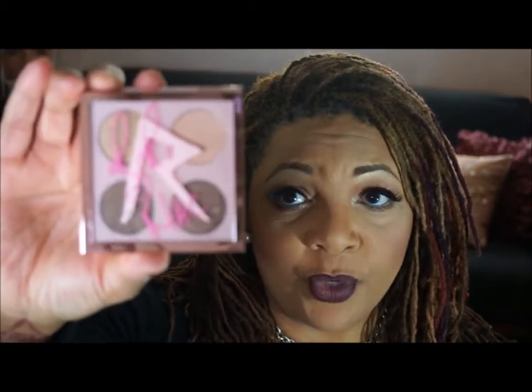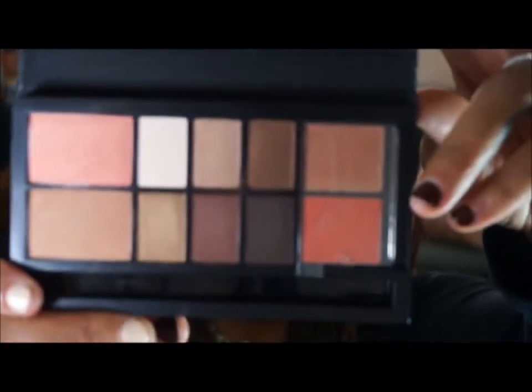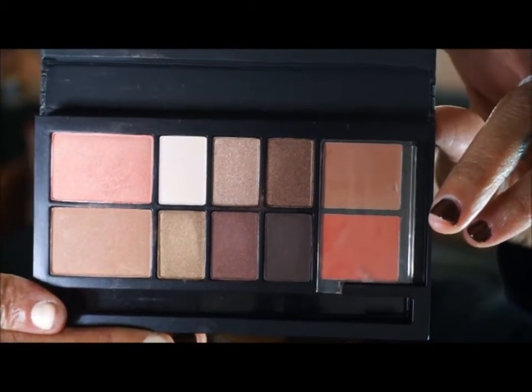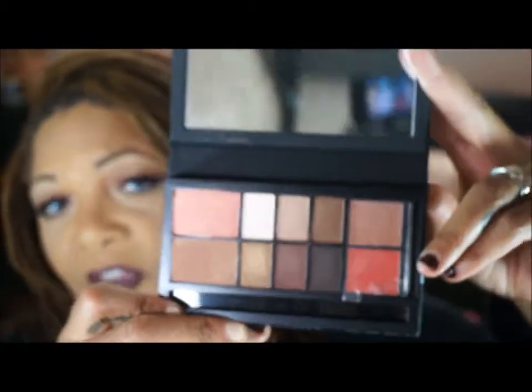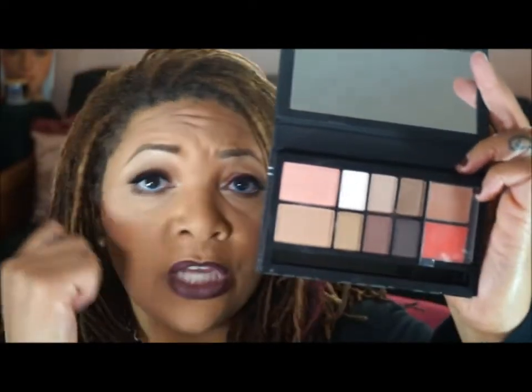I also pulled out the MAC RiRiWu Her Coco palette. This palette came out a few months ago with the RiRiWu collection — it's the one that has the rose gold packaging. And then last but not least I'm going to go back to this MAC palette, called the MAC Look in a Box Face Kit, and this one is in All About Beige. It's got some dark colors in here. I really like this black and this deep brown just in case I wanted to do a smoky eye — that gives me a great range of colors to work with.